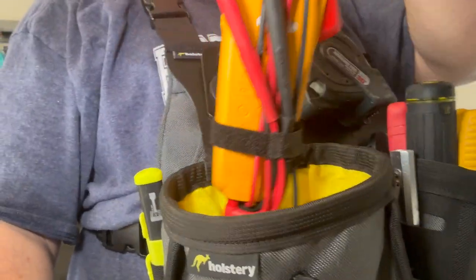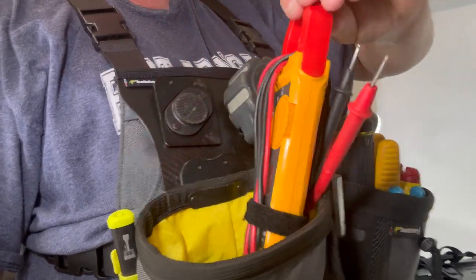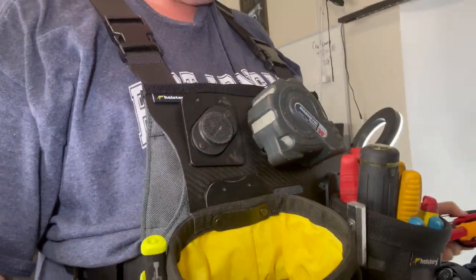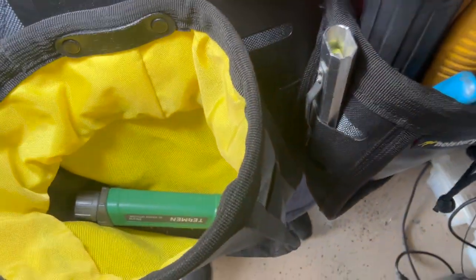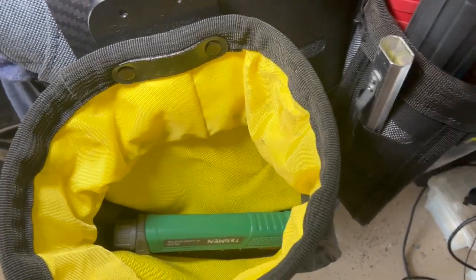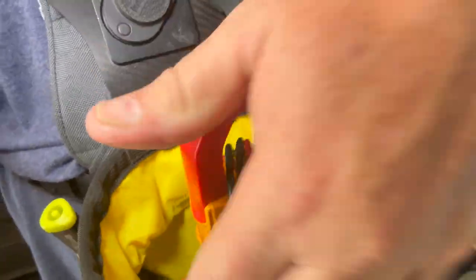This is the Big Joey and I'm just playing around with this right now. This is my Fluke meter. While I'm at my day job as a maintenance tech, I could actually put a bunch of connectors, electrical connectors, wire nuts, or whatever I'm using in there, which is pretty nice, and then cinch it down.